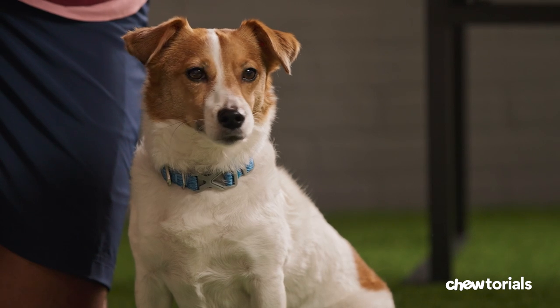Your bestie may be pretty good at chasing after a ball, but returning it can be tricky. Teach them how to fetch, and it can become a fave activity in no time. But be aware of your dog's physical limitations. If they have trouble running or walking, check with your vet first. They're good to go? Just follow me.